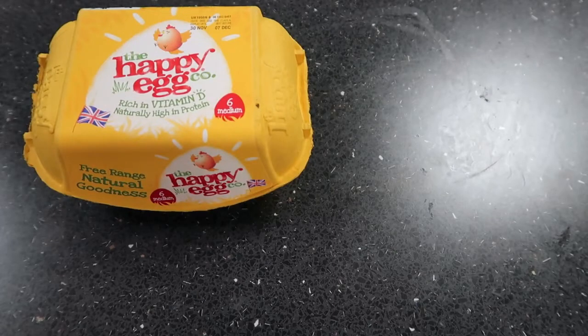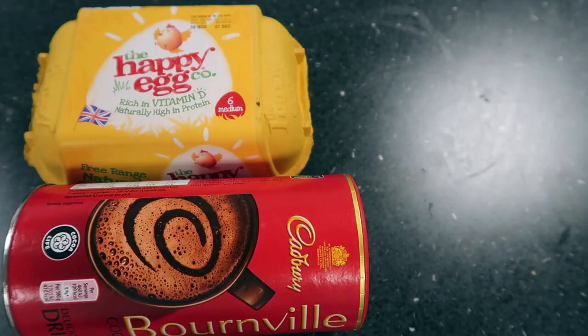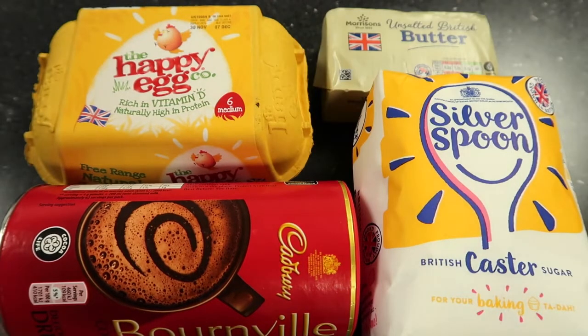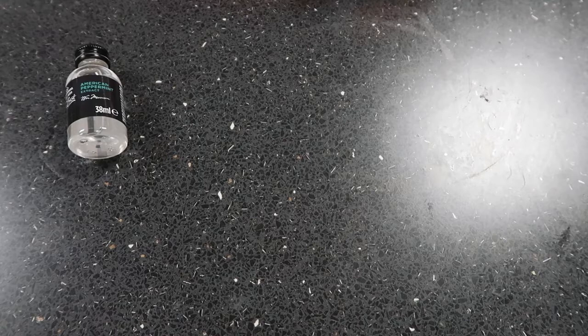So for this recipe you're going to need: three medium eggs, 40 grams of cocoa powder, 250 grams of caster sugar, 175 grams of unsalted butter, and about a teaspoon of peppermint extract to make them taste pepperminty and festive.